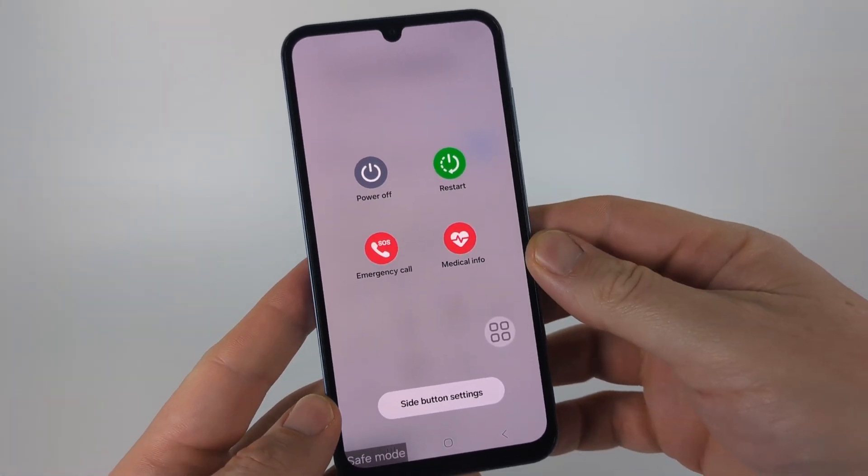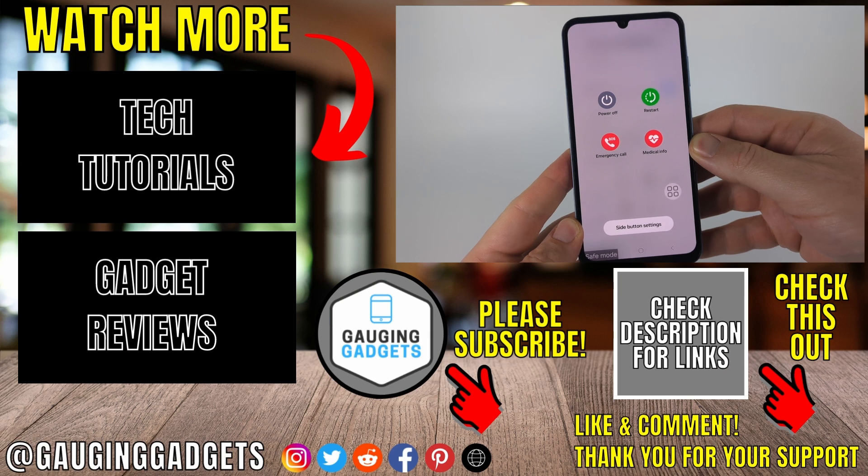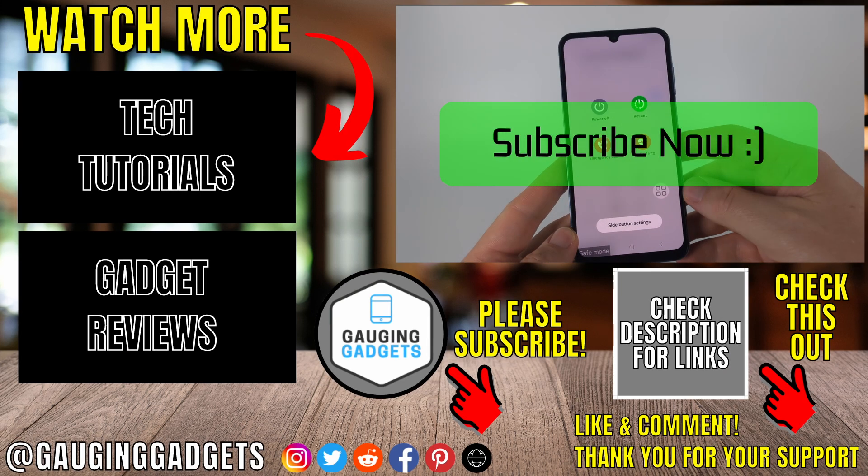When your phone reboots safe mode will be off, and that's how you turn off safe mode on a Samsung phone without the power button. If this video helped you give it a thumbs up and please consider subscribing to my channel.